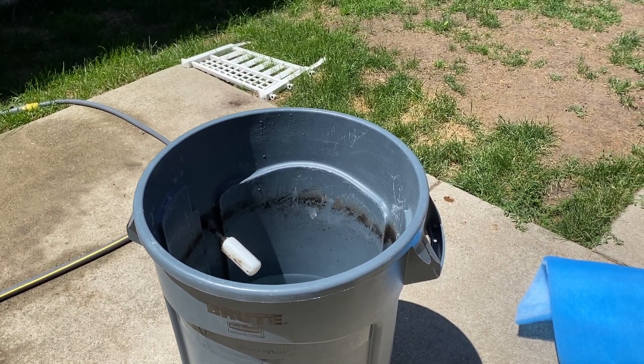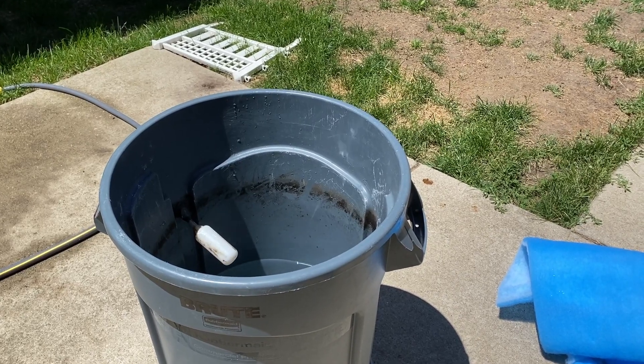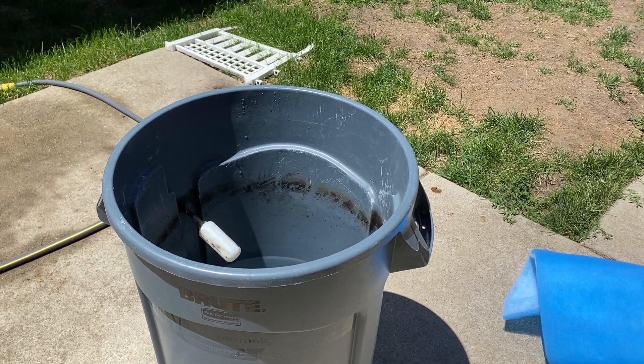Hey guys, welcome to Rotter Tube Reef. Today I'm doing a cleaning on everything, starting with my Rubbermaid container that I make pure water in for the aquarium.